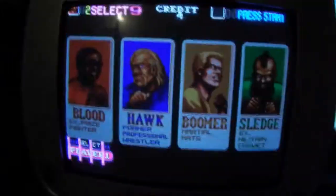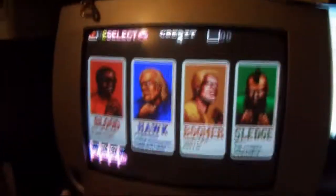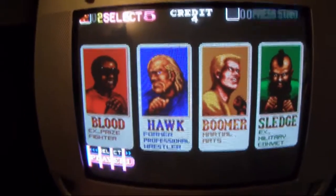If I just credit it up here you can see down here there's like jail bars on the sprites. Now this can be down to several things - it can be RAM, it can be a ROM.